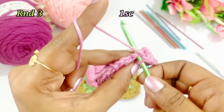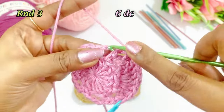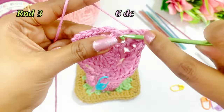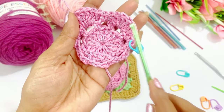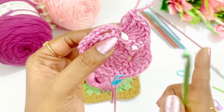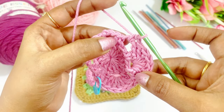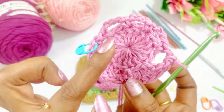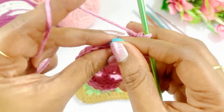Into the very next chain work a single crochet. Again into the next chain 3 space we are going to work 6 double crochets — 1, 2, 3, 4, 5, 6. So in this round the pattern is: 6 double crochets in the chain 3 space, then into the very next chain work one single crochet. Repeat: 6 double crochets, one single crochet. Pause and repeat the pattern. Now we are at the end of this round — remove the marker and work a slip stitch.